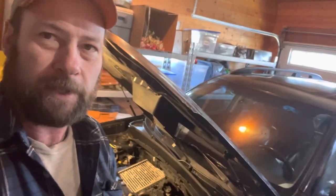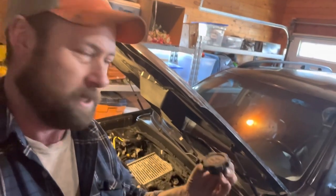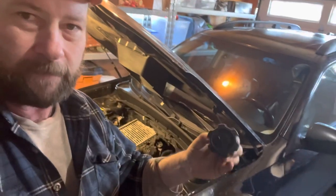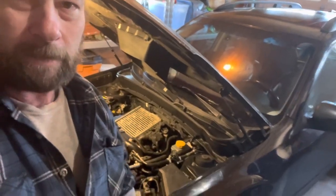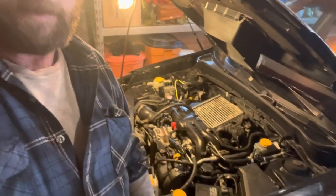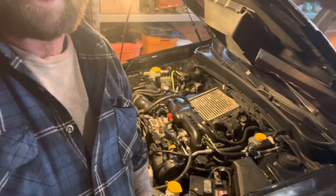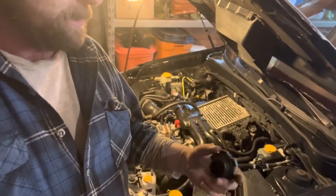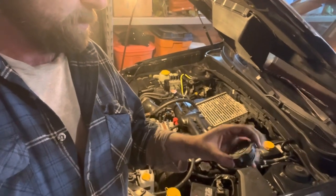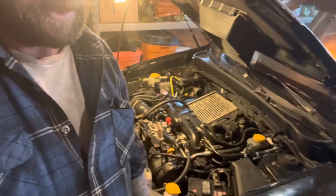One more thing before I sign off: pretty sure the last mechanic working on this wasn't having any more fun than I am. Somebody dropped an oil cap down in the belly pan — and of course it was a 10-millimeter. I was fishing around with a magnet but I was also able to see it kicking around down there and dragged it out. Have a good one.